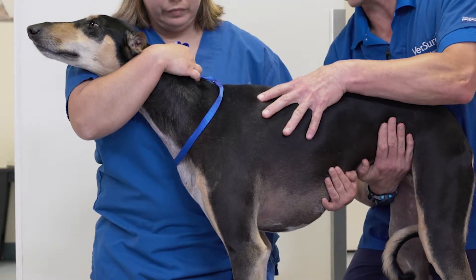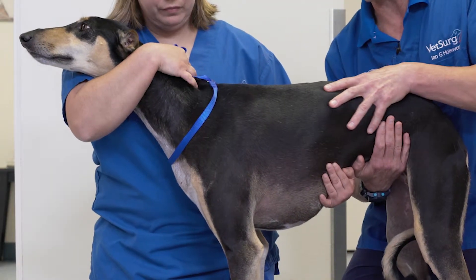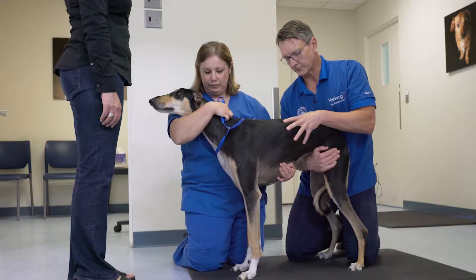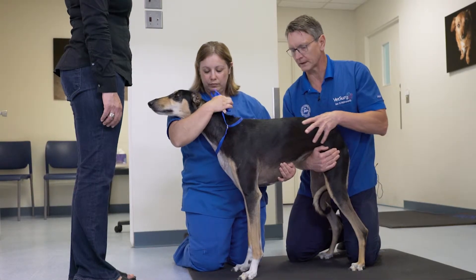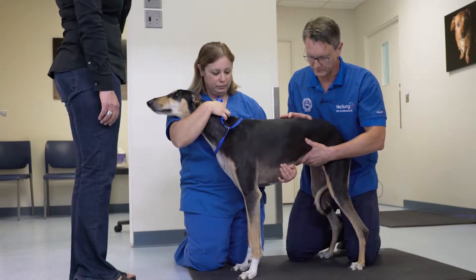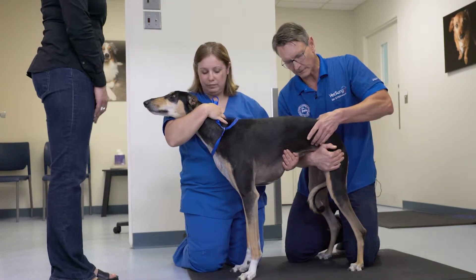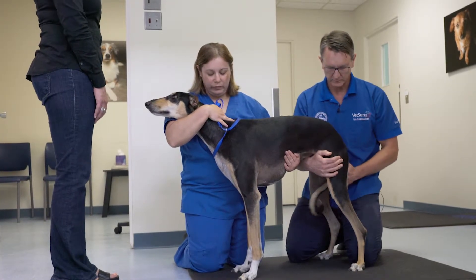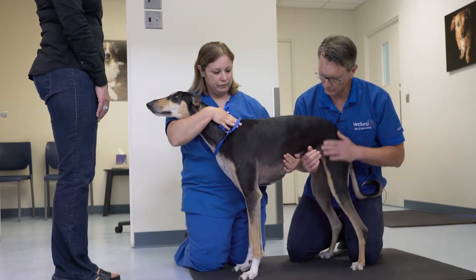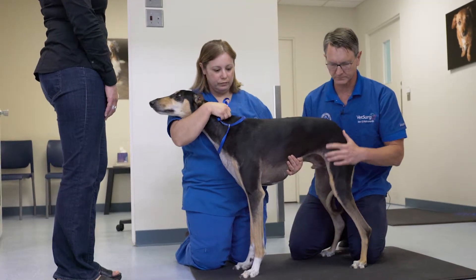I always commence my orthopedic examination by gentle but thorough palpation of the spine. I feel for thoracic or lumbar pain or spasm by palpating the paraspinous muscles, localizing the pelvis, feeling the lumbosacral junction, and performing a tail jack if necessary. This all allows the patient to feel for you before you palpate the limbs.